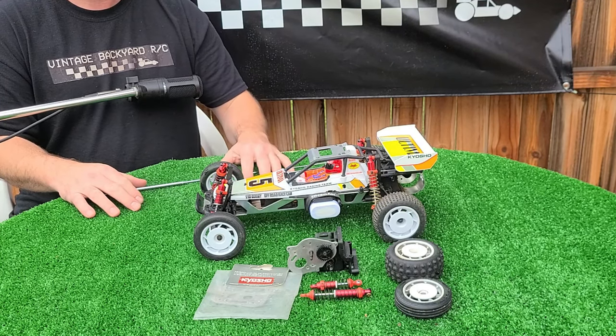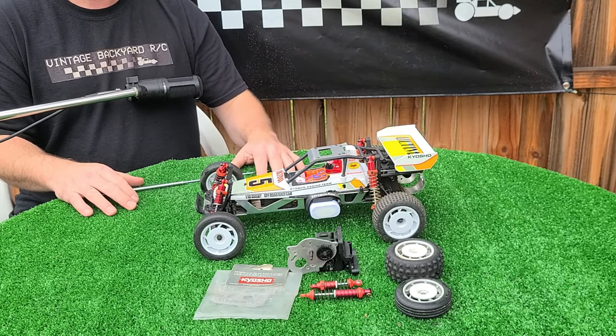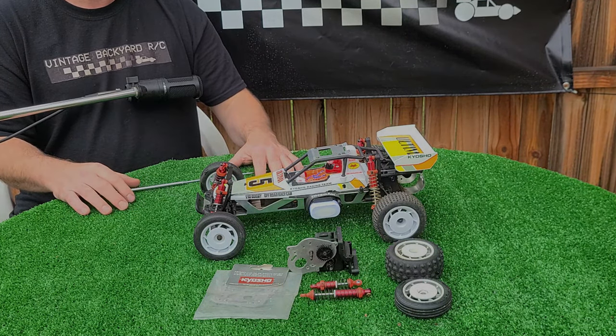Since it's not truly vintage, I'm not going to treat this like a vintage video. We're just going to get the car out, make some laps, run the slow-mo, have a chat, and enjoy ourselves. So stay tuned — let's rock.